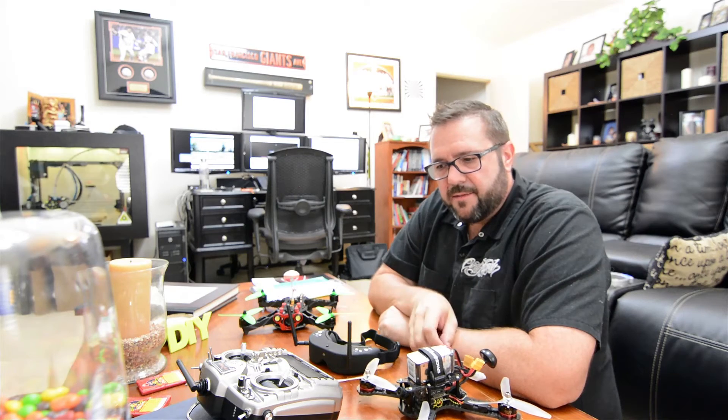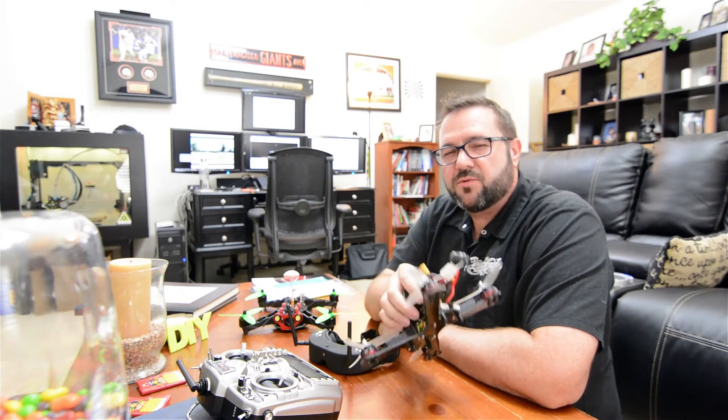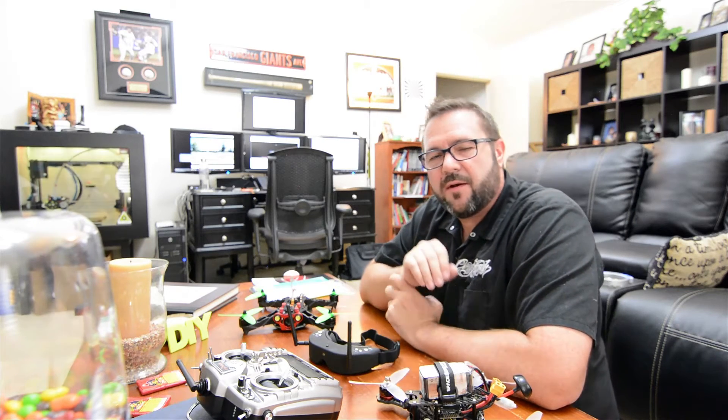You really have to ease into it and realize there are different flight modes. There are tools that allow you to acclimate yourself to the characteristics of flying a drone, like FreeRider on your computer. So check it out when you get a chance.